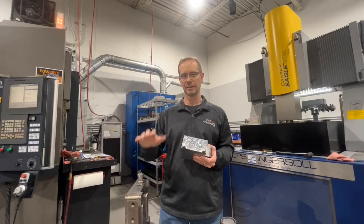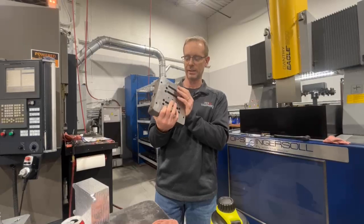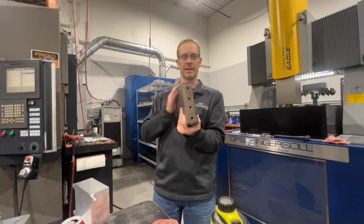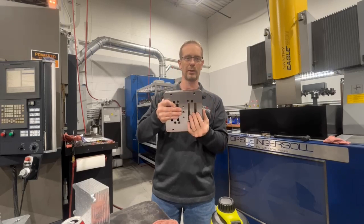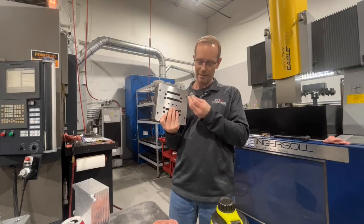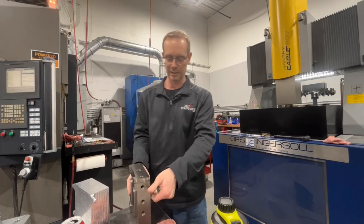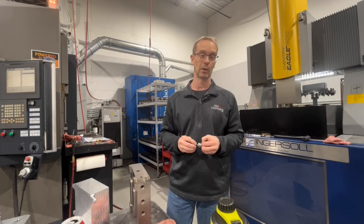I'm also going to talk about this particular hardened block that came back from heat treat — I believe it's about 48-52 Rockwell. Typically we would take this block back from heat treat and grind it: set it up in the grinder, square it on an angle plate, and that would take about four or five hours. Our goal here is to reduce that time by mounting a fast mill system into these pockets, putting it on the 5-axis, and hard-machining it. We've been able to get this block to size on the outside within 30 minutes versus four hours — a huge advantage.